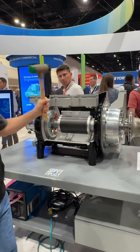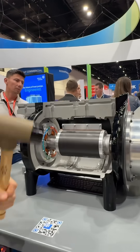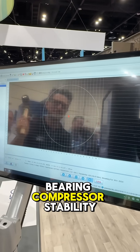JCI Booth demonstrating the magnetic bearing compressor stability.